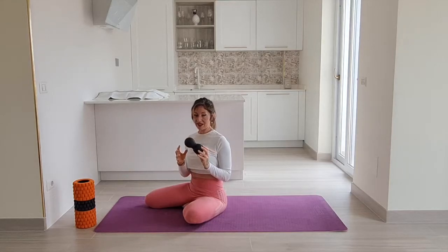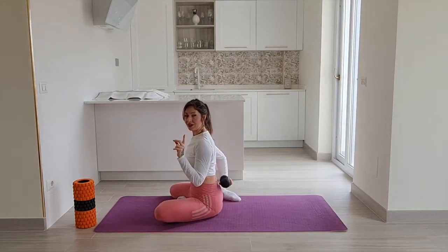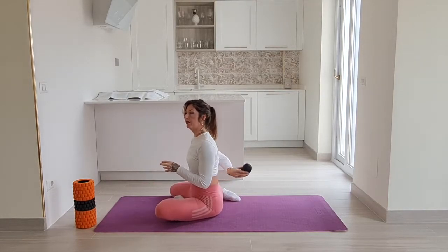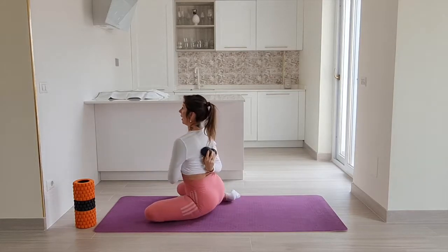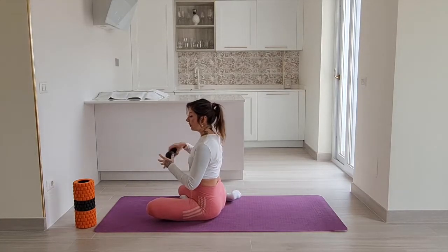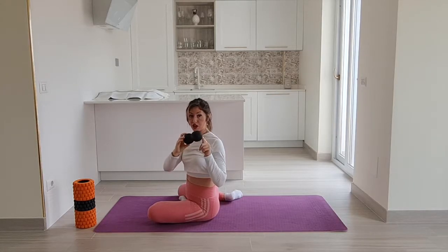Moving on to the third technique — be very careful not to let the foam roller slide to the middle of your back or to the lower back. Absolutely not. This is going to stay at about shoulder blade height and upward. The space in the middle is where your spine is going to be, so you don't want to foam roll on the bone — no foam rolling on the actual vertebrae. The roller stays at the sides, massaging your trapezius.